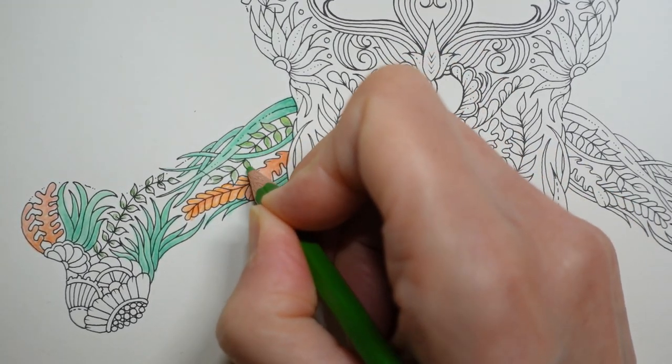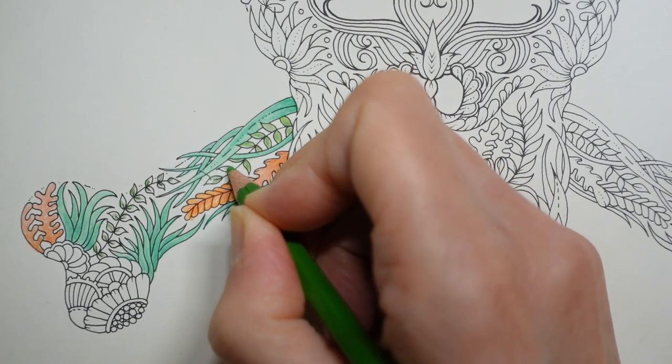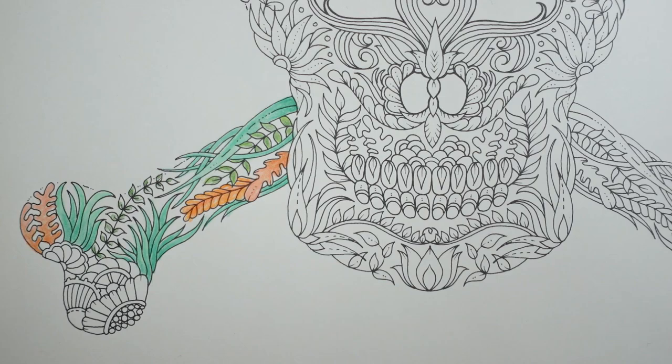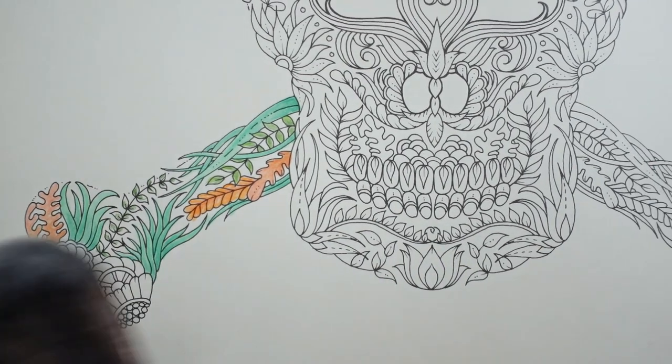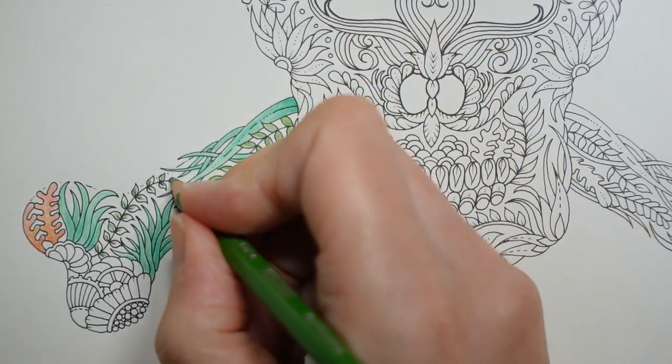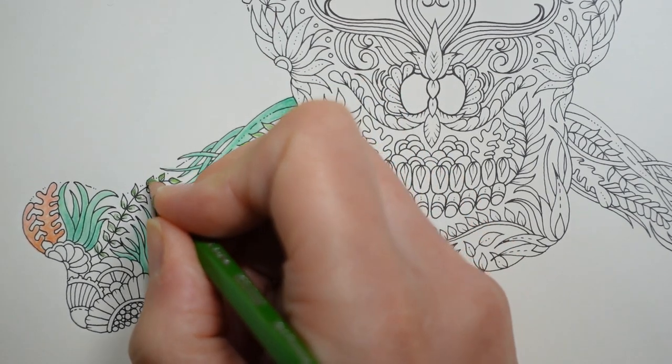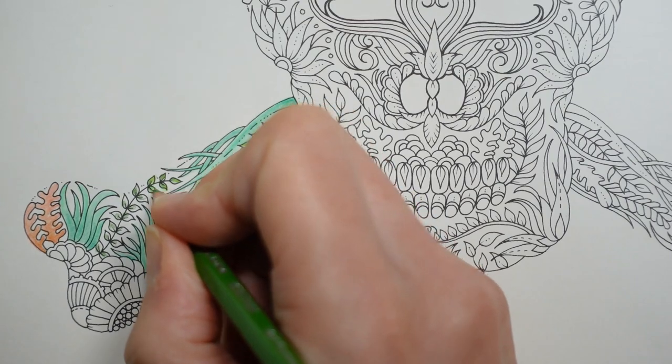You could use Prismacolors for this because the colours are the same if you have them, but the spaces are quite fine so you'll have to sharpen them quite a lot. Because we're going over the background with pen, it might not matter if you go out of the lines, since you can pen over the top of it.